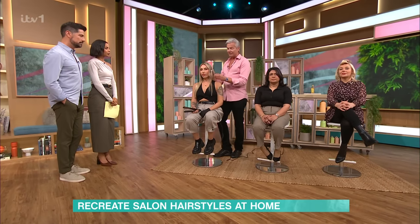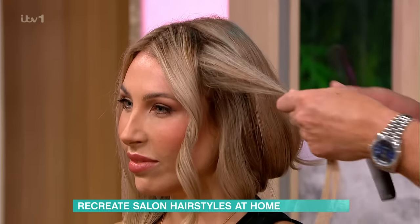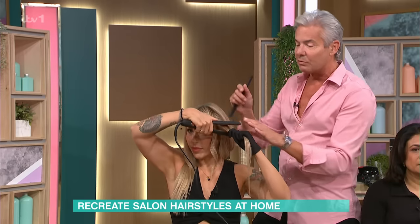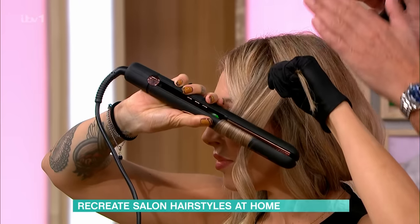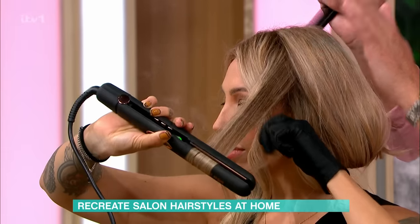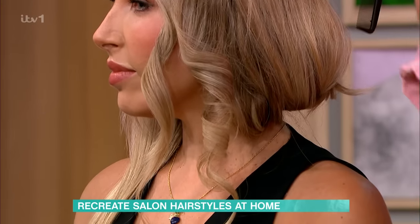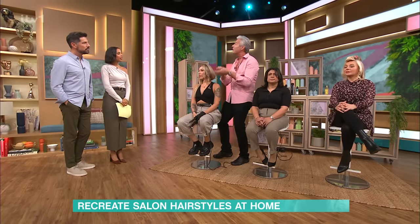Did you also know you can curl with straighteners? I've done some curls with the straightener here. You clamp the hair, tip it back on itself 180 degrees, and pull it through. The key tip: the faster you pull the straightener through the hair, the looser the curl. The slower you pull it through, the tighter the curl. Fast gives you that beachy wave; slow gives you a tighter curl.